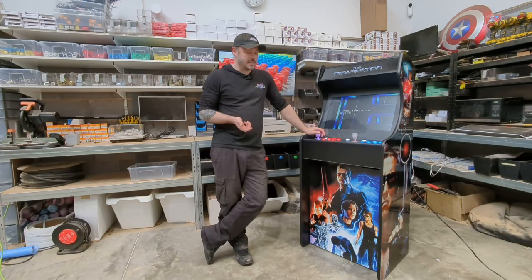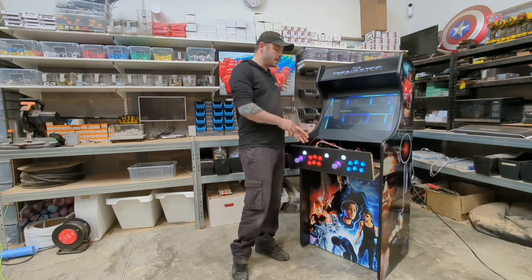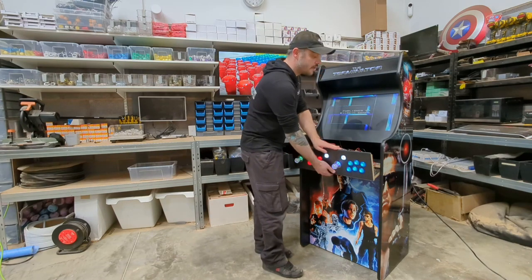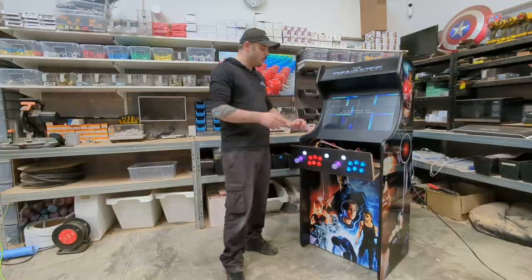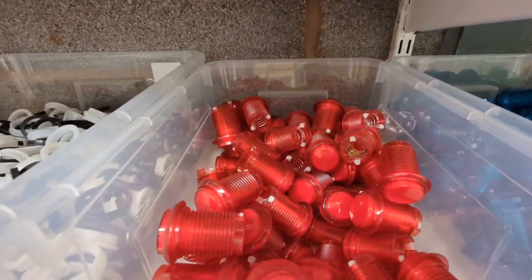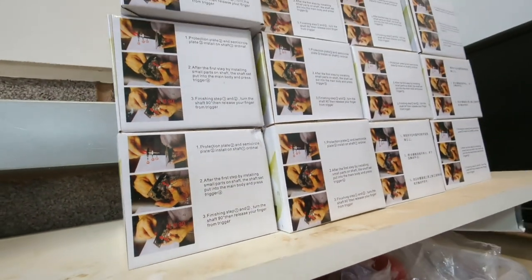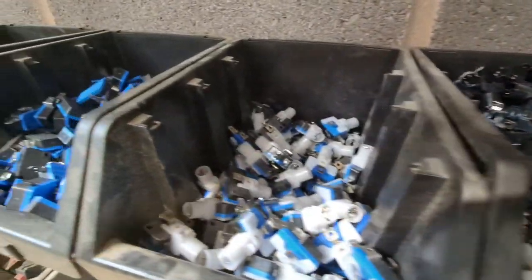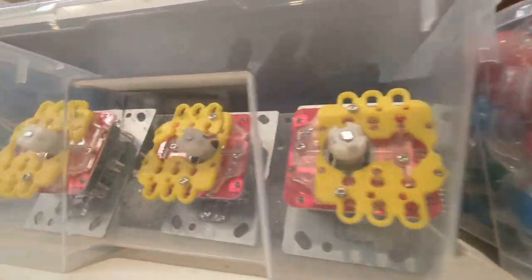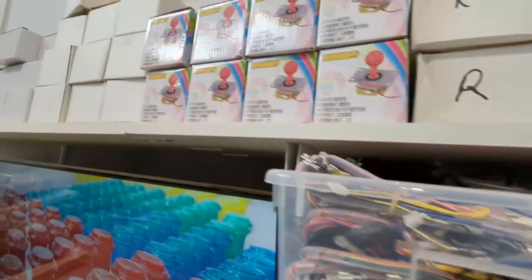When your warranty runs out, our flip-down control panel means we can access and change everything easily — we can even remove the front panel with just two screws and put it on a workbench. Also, on our website we offer every single part you would need to replace in the lifetime of this machine. So in 10 years time, if something's gone wrong, give us a quick shout, we'll send you a replacement part available on our website, and we'll even send you an instructional video to show you how to replace it — no need to spend a fortune keeping these machines going.